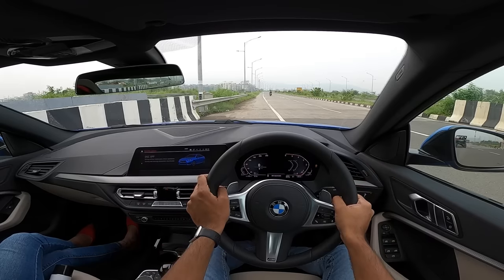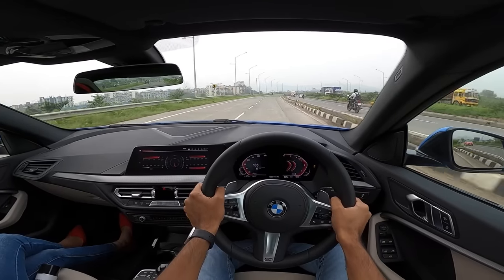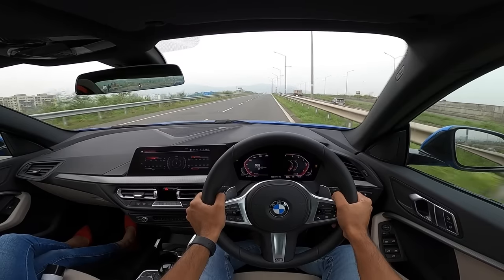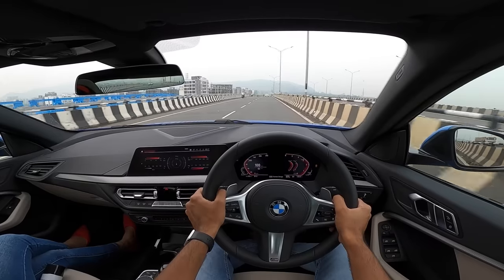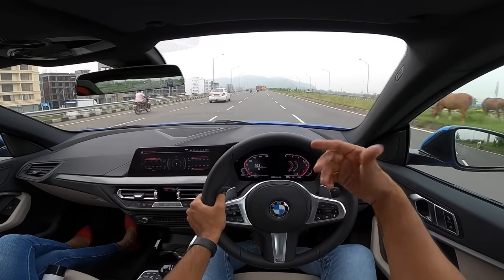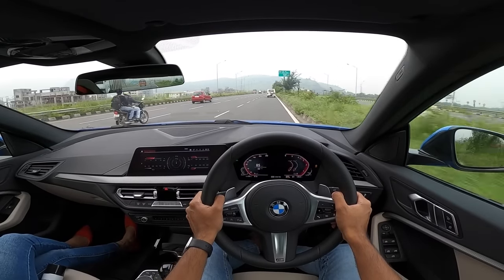Getting into Sport mode — traction control off, DSC deactivated — left foot on brake, right foot on accelerator. There's a lot of wheel spin on offer. It goes from 0 to 100 km/h in just 7.5 seconds. This four-cylinder diesel — also in the X1 and 320d — produces 190 horsepower at 4,000 rpm and 400 Newton meters of torque between 1,750 and 2,500 rpm. That's why the car is so punchy. Turbo lag is well contained. The gearbox is a fast-shifting 8-speed unit.